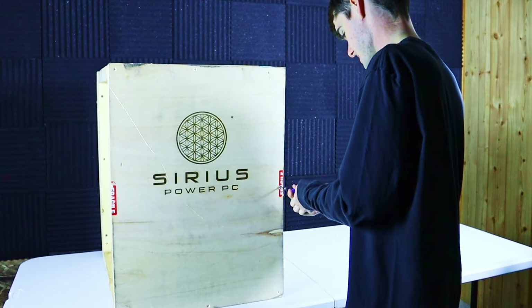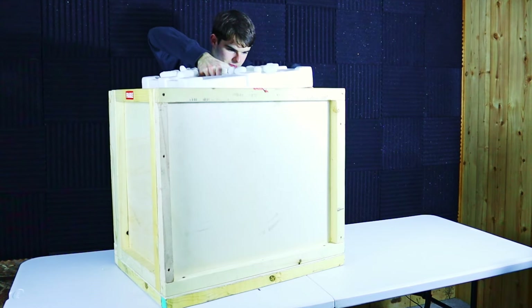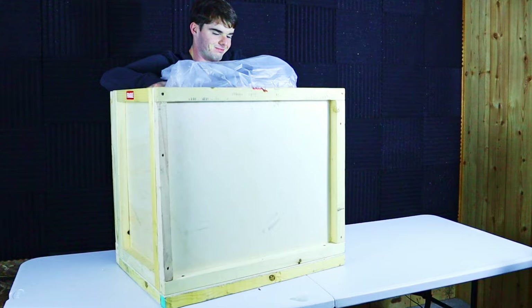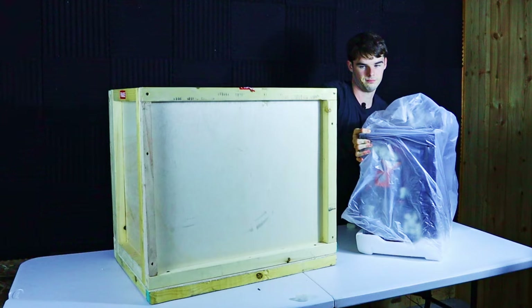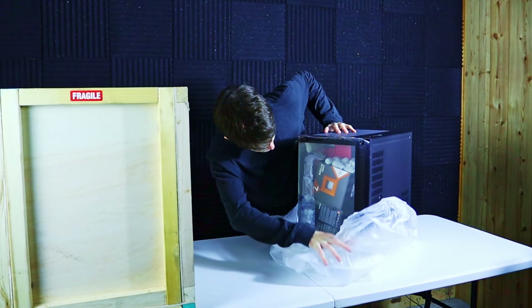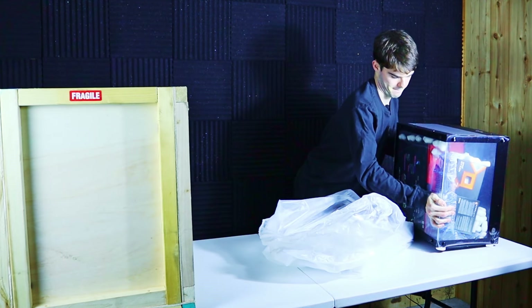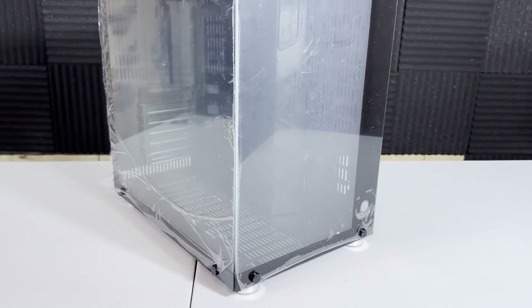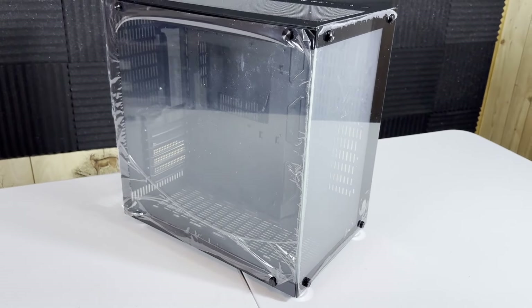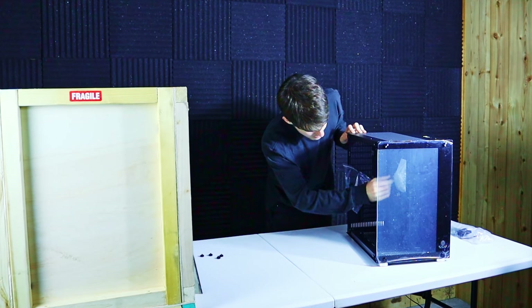Let's open it up and see what we have inside. Everything's packed tightly and securely, which is very nice — no components loose or knocking into stuff and damaging the glass of the case.